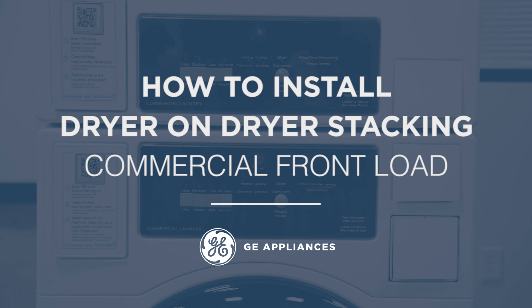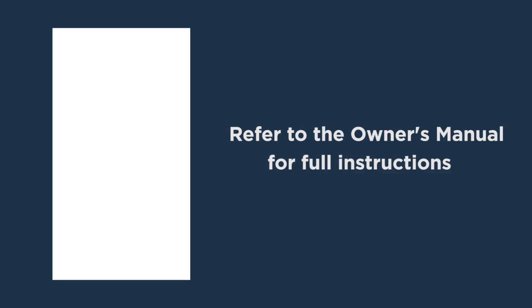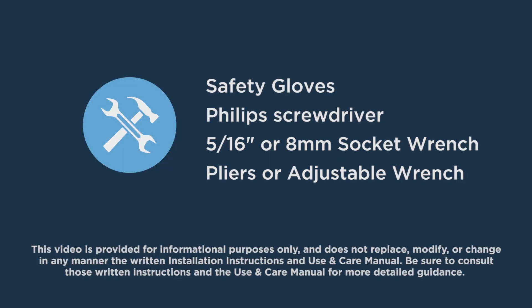Some parts may need to move in order to complete stacking. Full instructions with illustrations are contained within the owner's manual. The tools needed are safety gloves, a Phillips screwdriver, a 5/16 inch or 8 millimeter socket wrench, and pliers or an adjustable wrench.